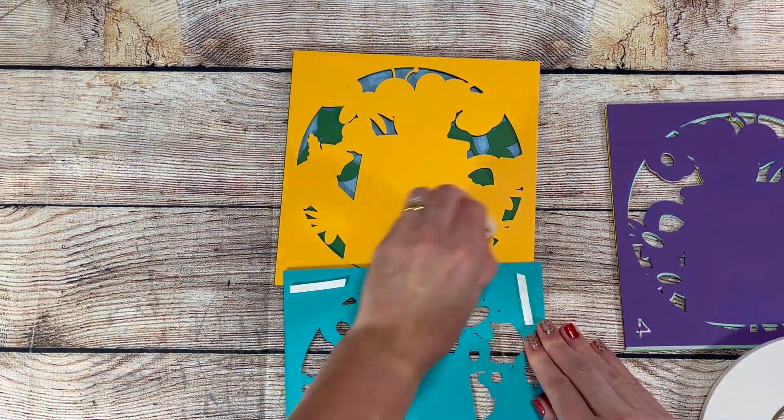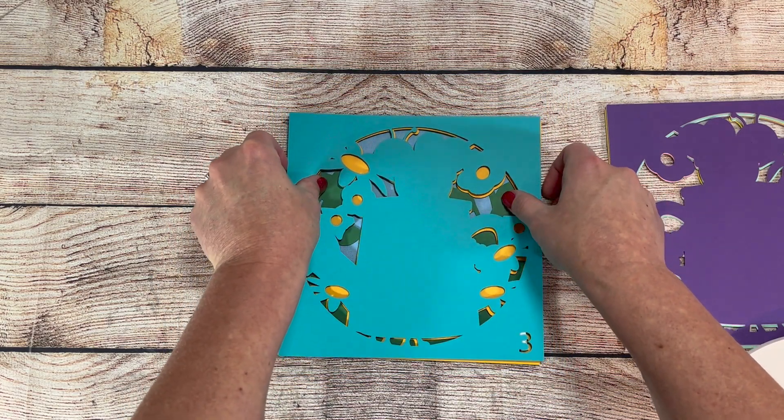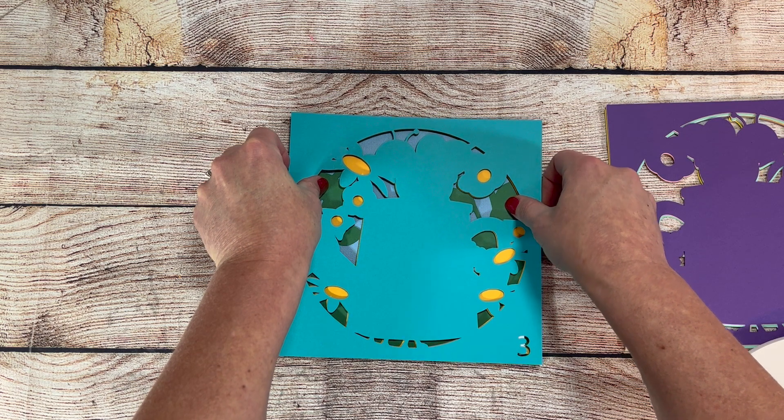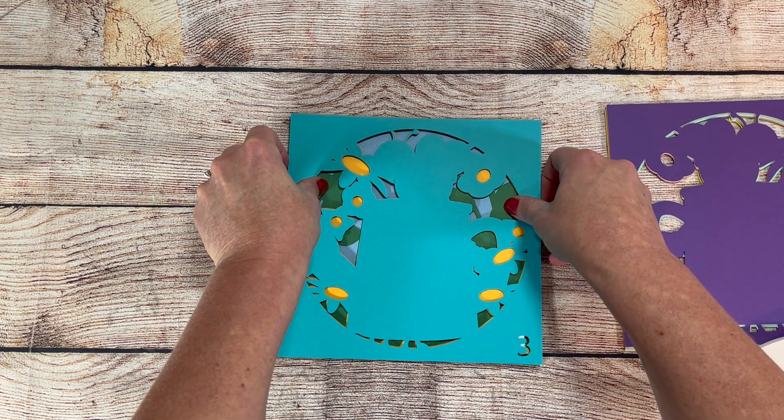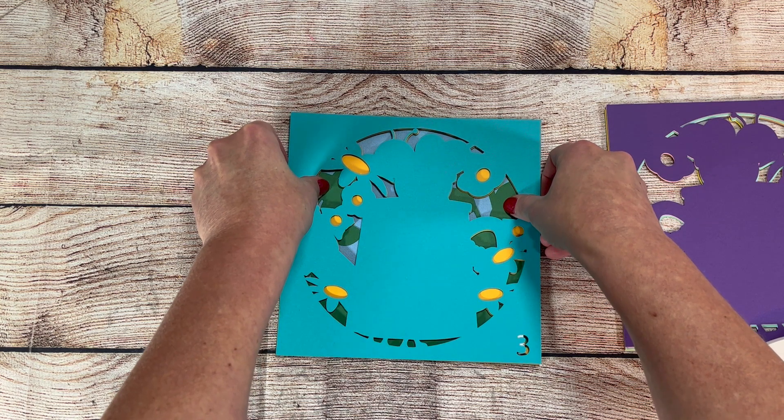On all my shadow box files, I number the layers at the bottom right hand corner so you'll know which layer should go next. This is really helpful to keep the layers in order for assembly, and also when you're cutting, you can match your paper color with the number so you don't accidentally cut a layer in the wrong color.